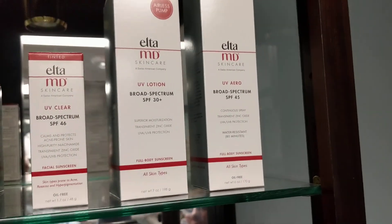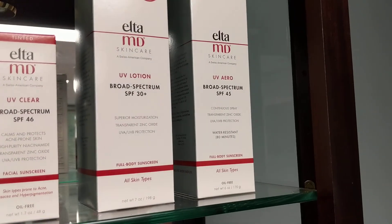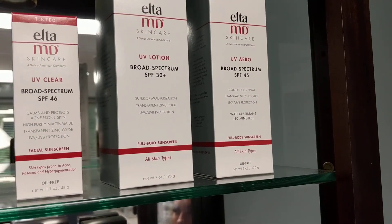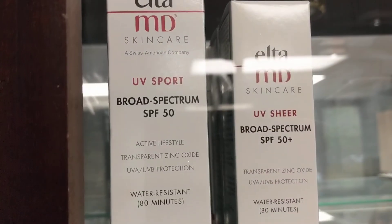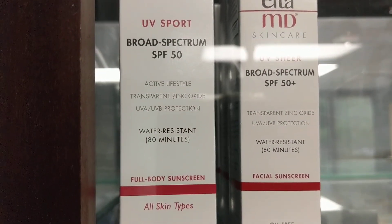One of the things I noticed about physical blockers with zinc and titanium is they can be pasty. Is this one still pasty once it comes out? These two actually are not. We do offer one — it's on the other end, it's the Sport — and it is a little bit more on the pasty side, a little more thick, but it is water resistant as well.